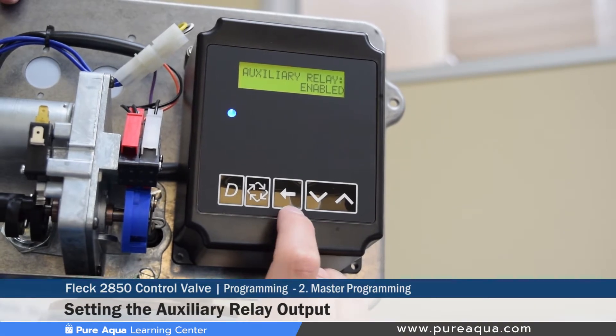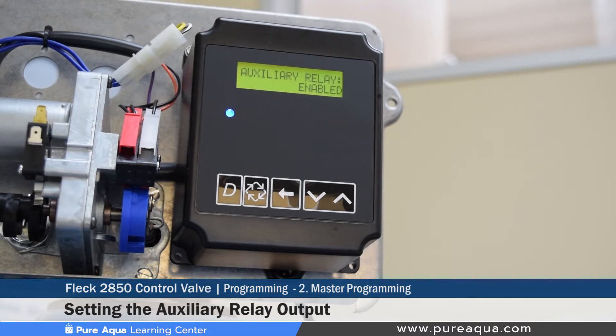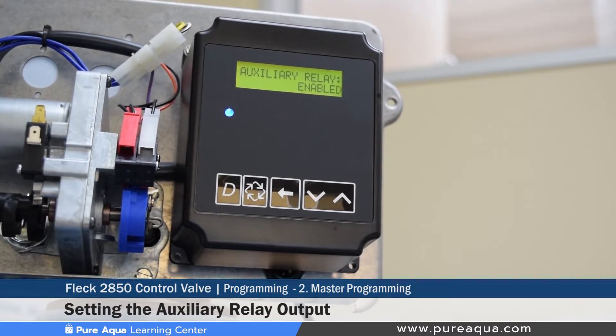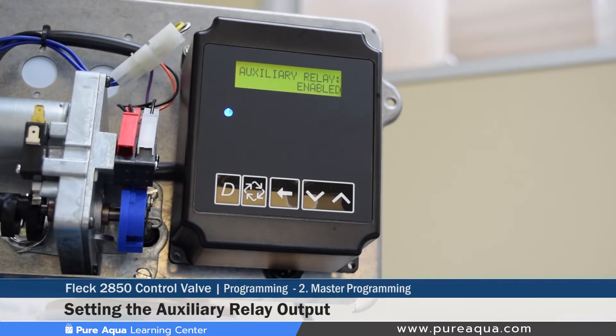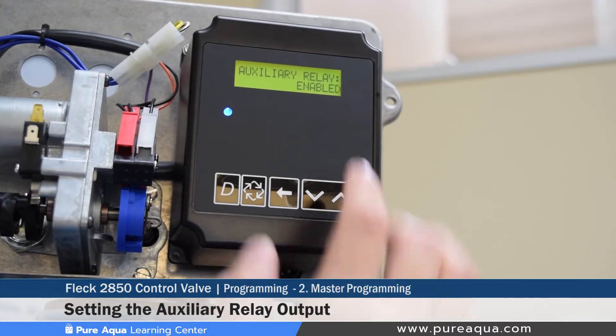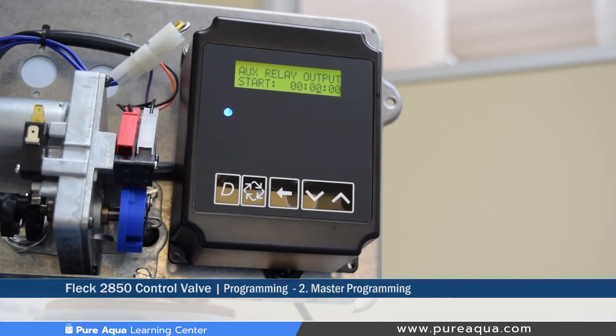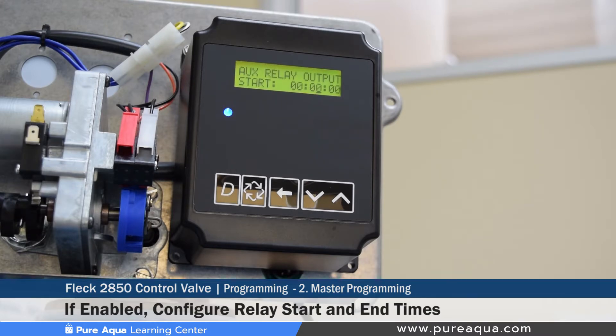The next step of master programming mode is to enable or disable an auxiliary relay output. This is useful if you have auxiliary systems upstream or downstream of the filter — for example, a reverse osmosis system — that needs to be notified or shut down when the filter goes into regeneration. Toggle with the up and down arrows to enable it. Pure Aqua enables this on all systems to interlock with reverse osmosis systems, preventing dirty water from entering while regenerating.